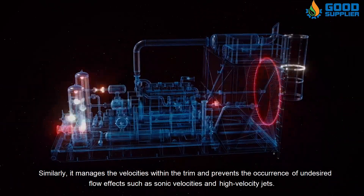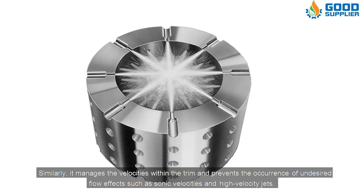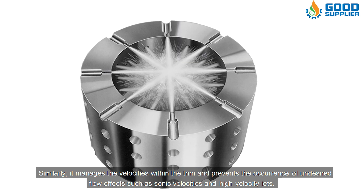Similarly, it manages the velocities within the trim and prevents the occurrence of undesired flow effects such as sonic velocities and high velocity jets.